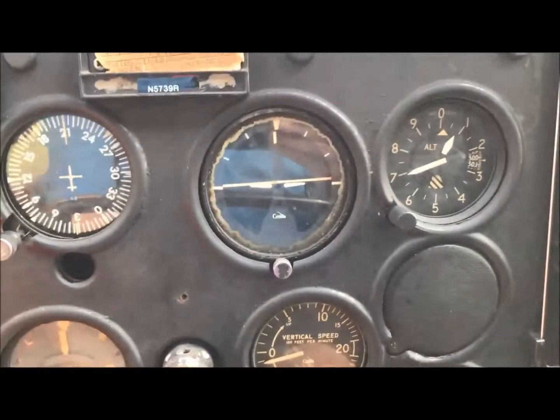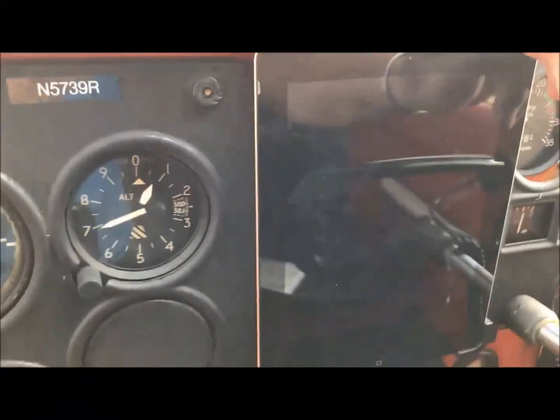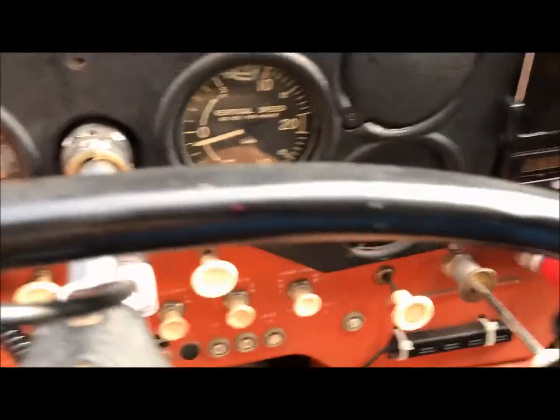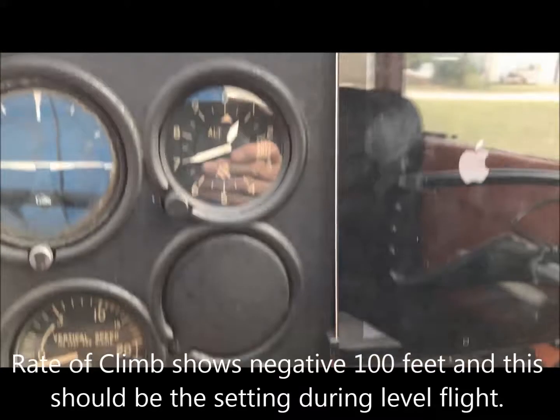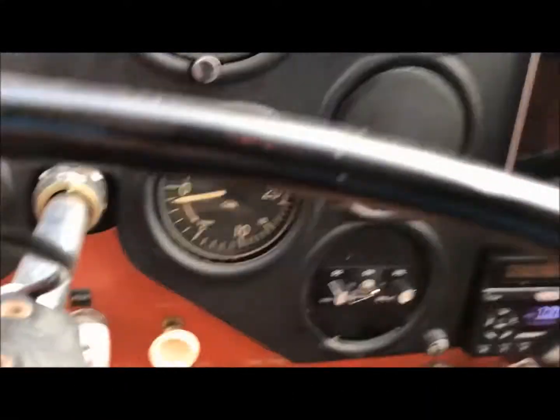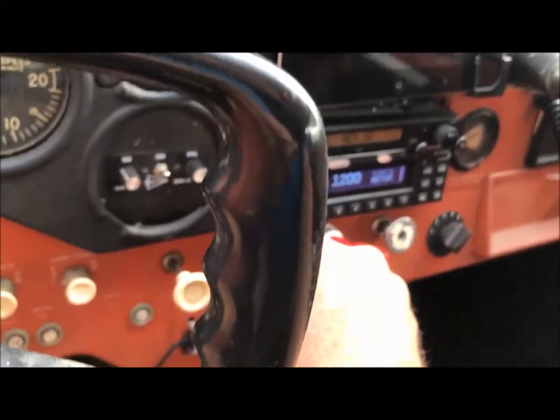Now I turn the avionics on, and the iPad is powering up. The iPad is paired to the Garmin 345, which is ADS-B in and out, and it feeds directly into this iPad or any other iPad or iPhone with ForeFlight on it. There's also an ICOM 200 radio in there that works very well, and for backup I carry a portable handheld radio.